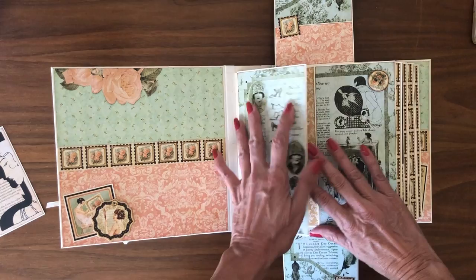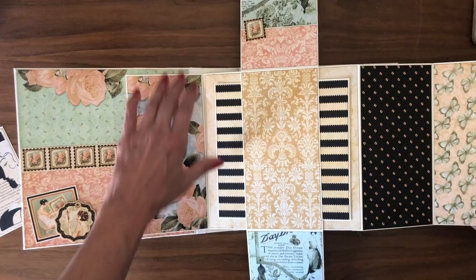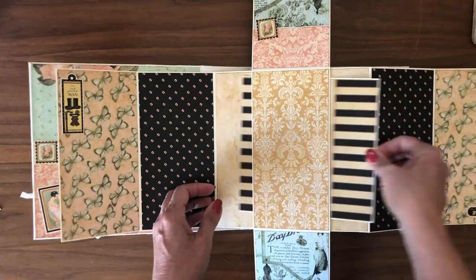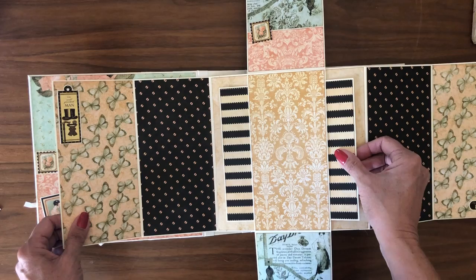And then this opens to the left and right, and it opens one more time to the left and right. I've got a sticker here on the bottom, and then a sticker here on top. And then in the center is a nice large belly band that I put a photo mat in. So that is page one. Of course page one will be duplicated for page eight, but the patterns will vary.